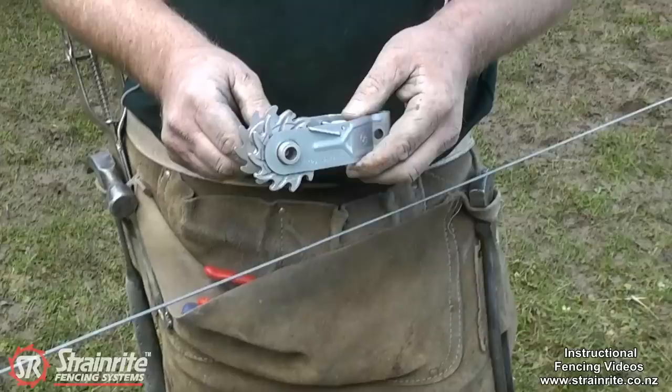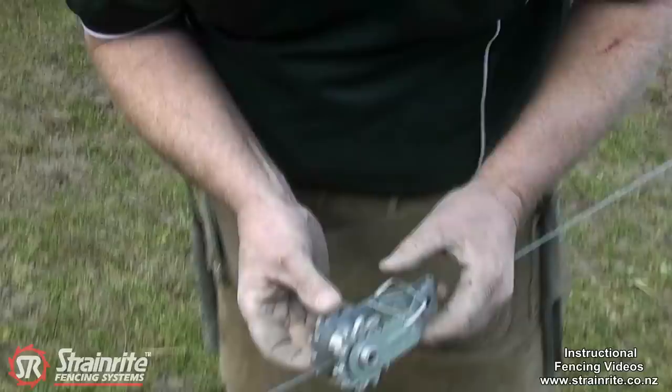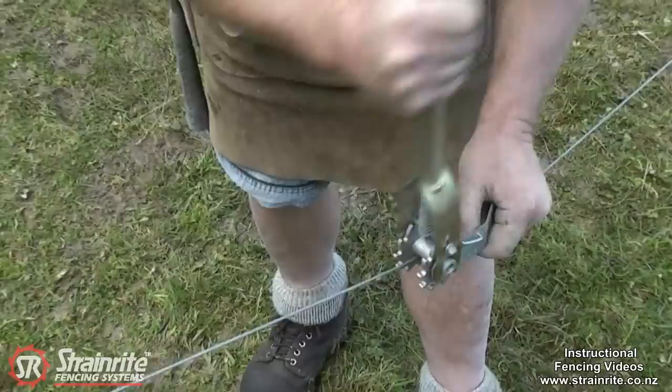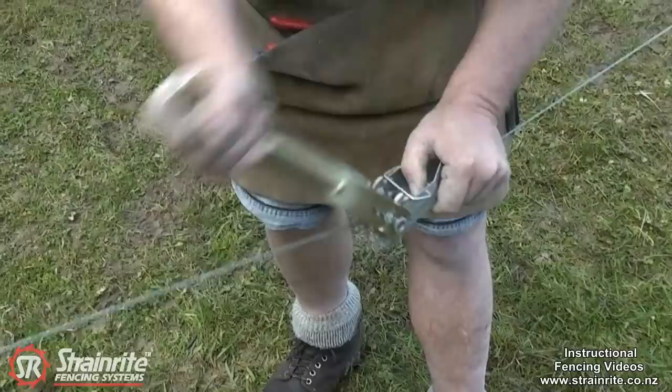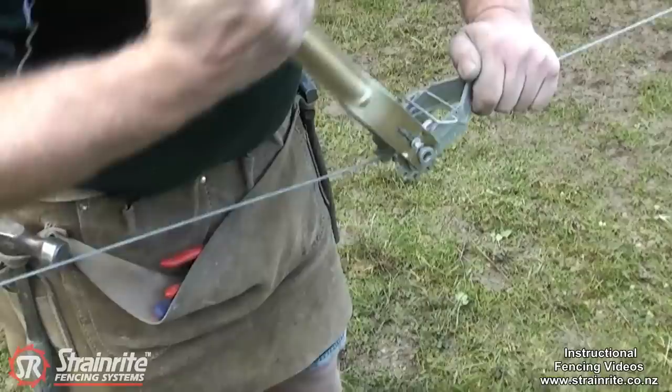When you're fitting the XT1 to an existing wire, flick the clip back, take the lug that's on the side down to the bottom, slot it on the wire, put the clip back over, just keep pressure on it so it stays in that lug there, get the ratchet handle and start cranking it up. Just keep cranking it until you get enough tension on there.